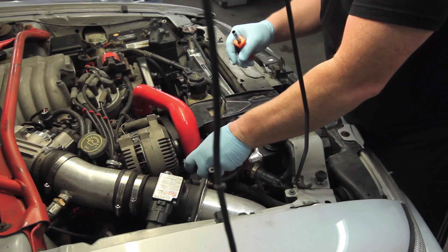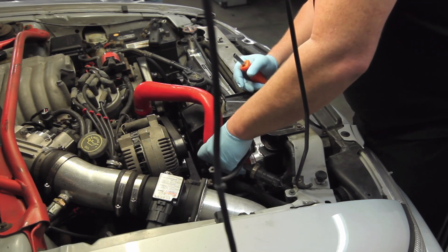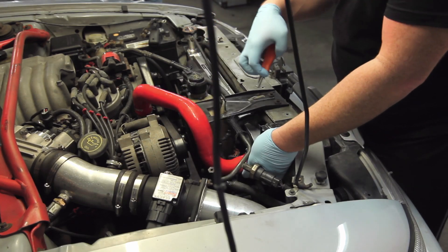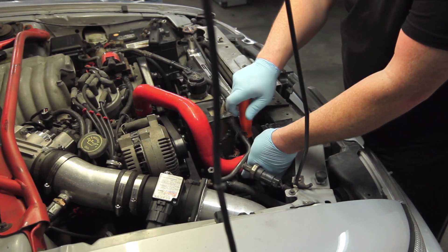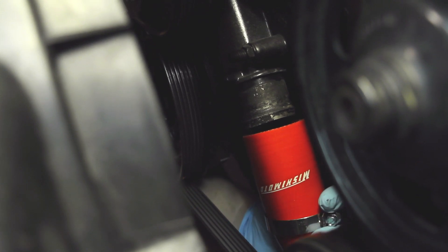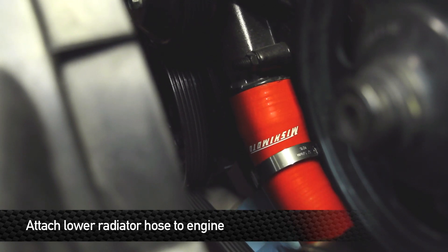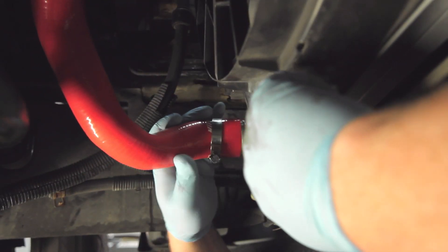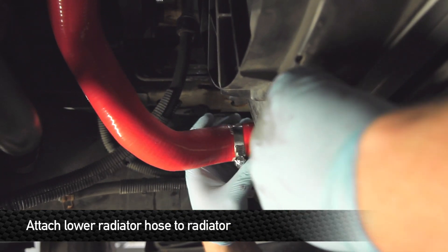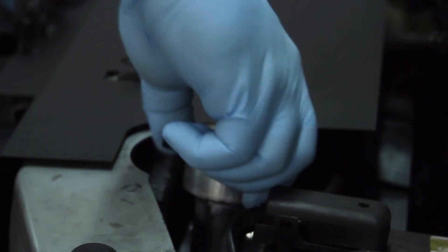Fresh hose clamps go a long way right here. Install the lower hose onto the radiator and we're all set. Time to go up top and fill her up.